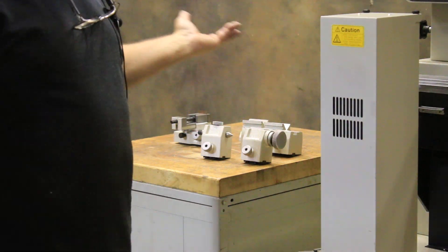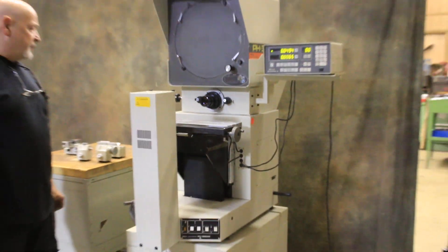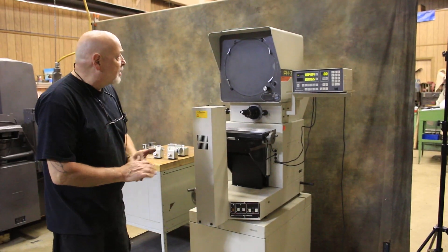The machine itself is like brand new, very nice. It's factory paint. Got a few smudges from my fingers on here, but other than that, it's beautiful.